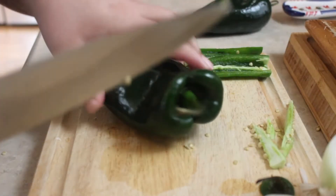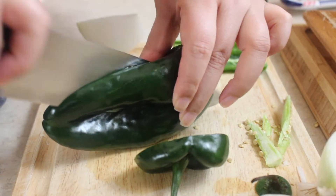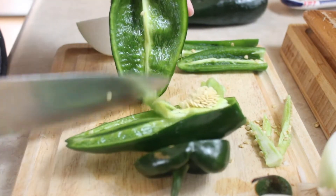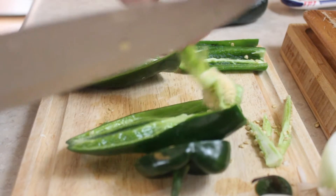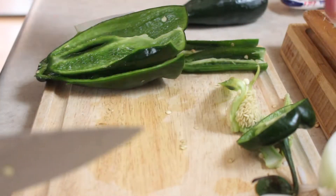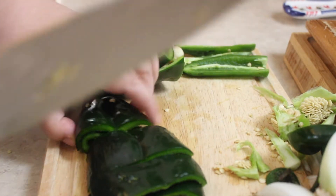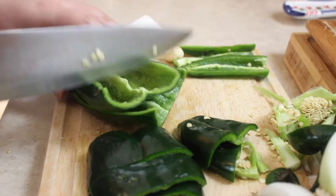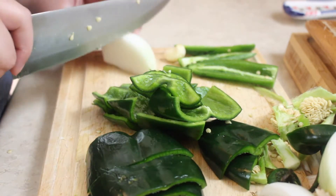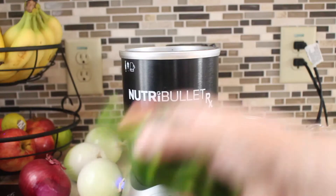If you're worried about this being spicy, it one thousand percent is not spicy. But if you're still on the fence about it, you can opt out of using the jalapeño and just use the poblano peppers. We're using two poblano peppers and we're also removing the seeds and everything inside. I'm just going to cut this up into smaller pieces so that it blends up easier.